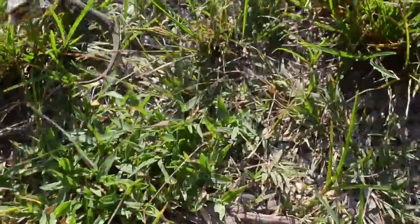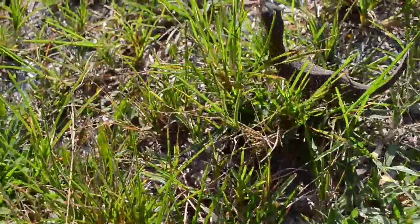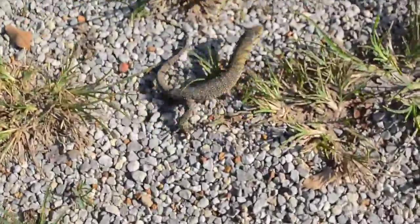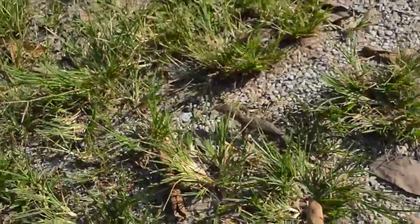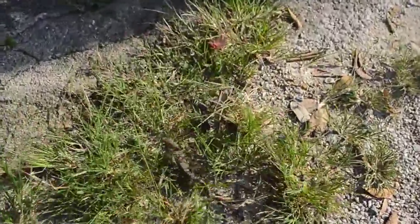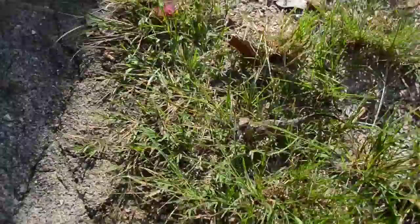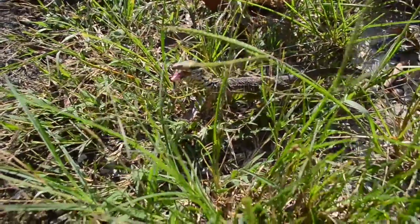He didn't try to bite before, but now all of a sudden he's got a mouth and he wants to bite. Come here, dude — I want to get some good photos of you. Are you gonna let me do that?